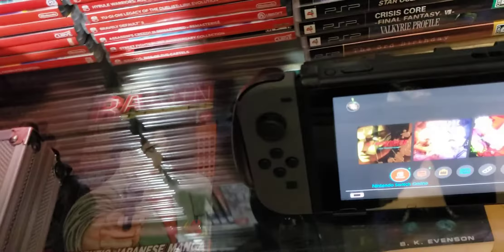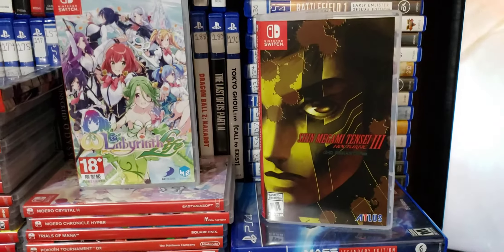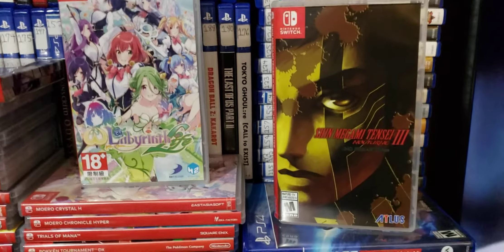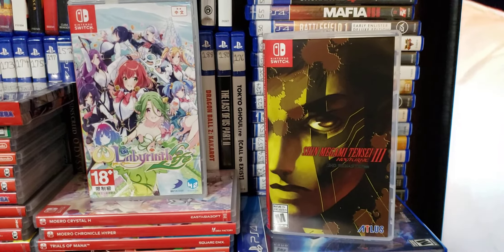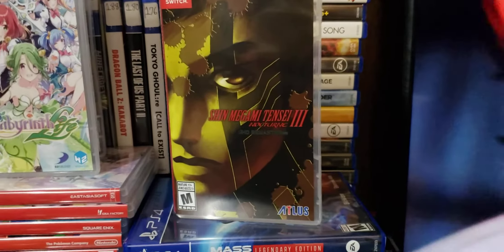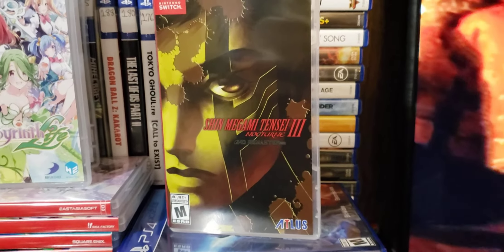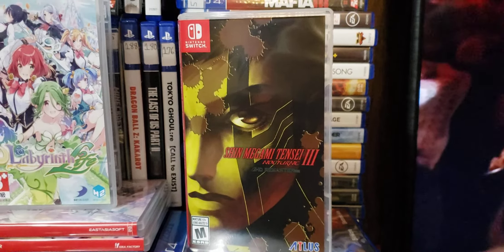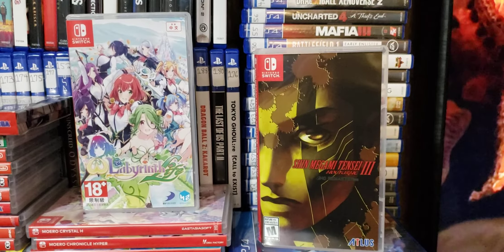I didn't want to make this video too long. This is Atlas Knight — y'all have a good day and stay safe. I'll be right back. Thank you.